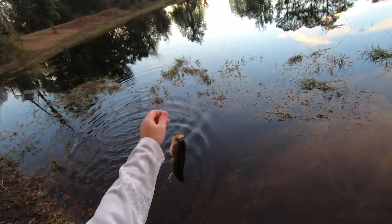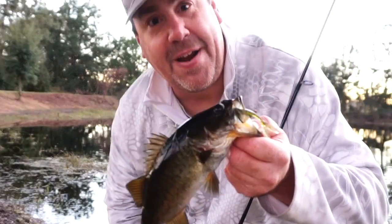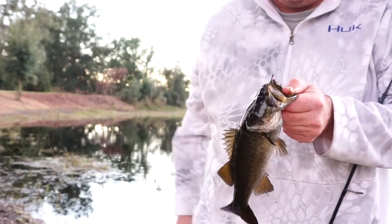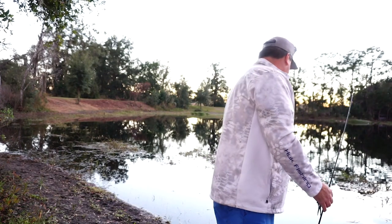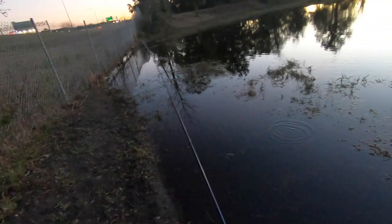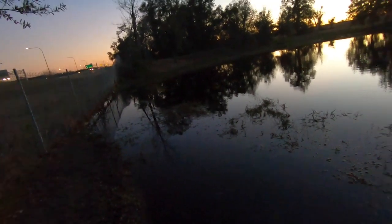They're all dinks but they are just killing it — very next cast, small, but they want it again. Unbelievable! At this rate you can start calling me Edwin Evers at the Redcrest — it's every cast. It's fun to come out here and just fun fish. I don't worry too much about how many fish I catch anymore — it's all about getting out and having fun. Catching fish is just an added bonus.